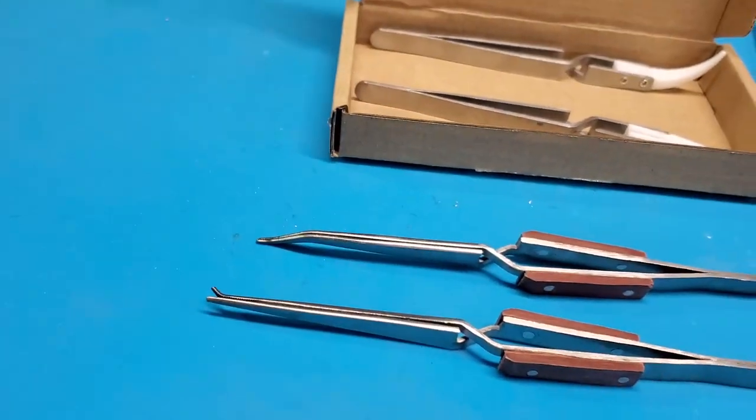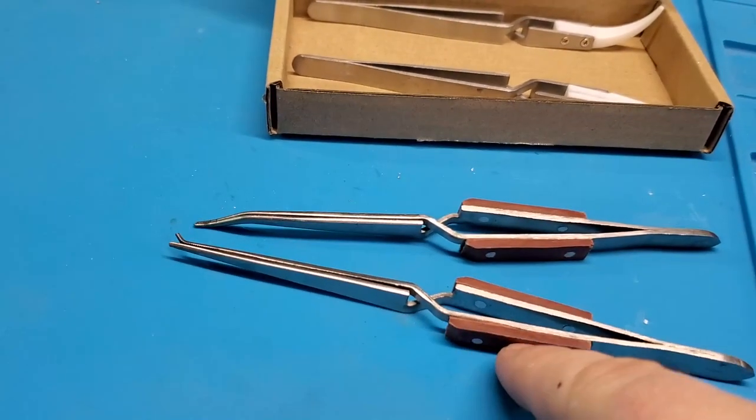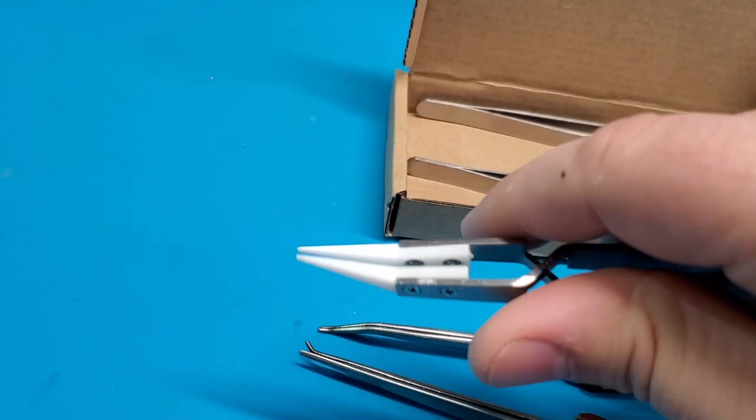So if you're holding something for a long period of time with the metal tweezers, you will get them nice and toasty and you might burn yourself, especially if you go forward on the tweezers like this. Whereas with the ceramic ones, you will be absolutely fine.